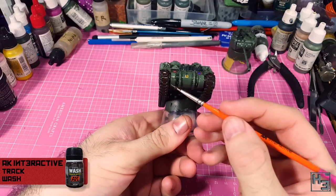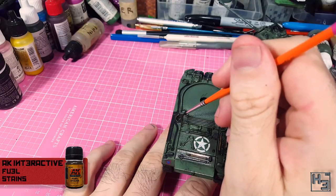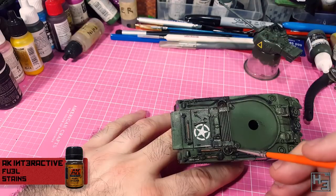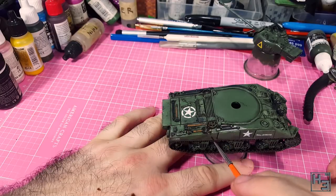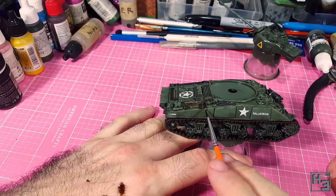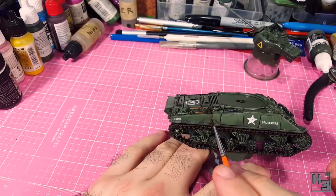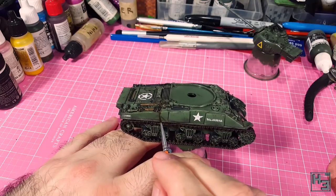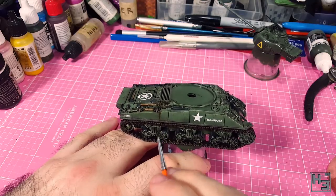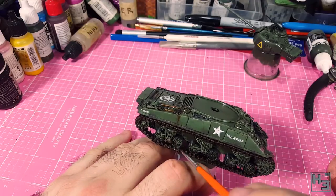I then thought it might be interesting to add some fuel stains. I used AK Interactive fuel stains for this, which I applied around the fuel fillers — which made sense to me. It's probably not especially realistic that someone has spilled enough fuel to flood past the collar things around the filler caps and then down the side of the tank, but I thought it would look cool. Maybe whoever was doing the fueling got shot and spilled it everywhere. I also thought it would make sense to get some of this onto the running gear under the spill.